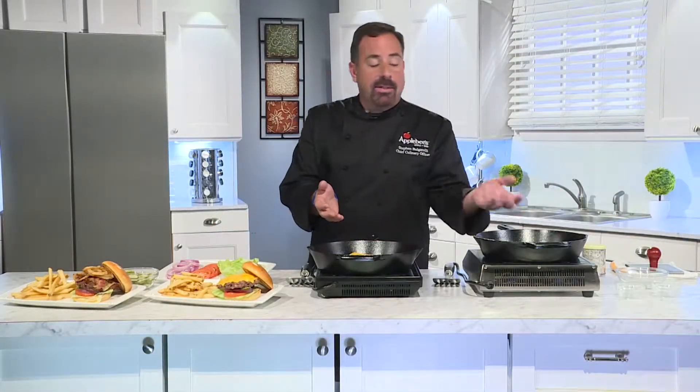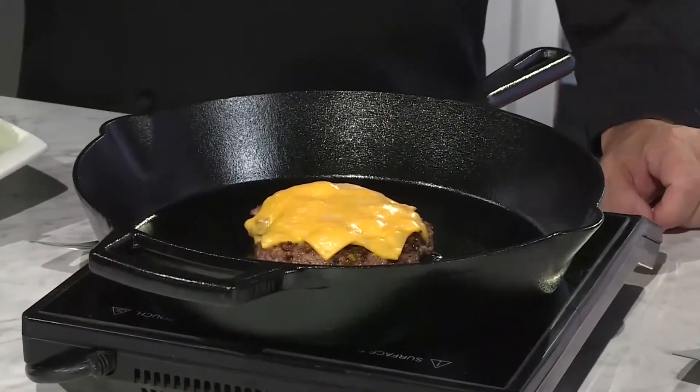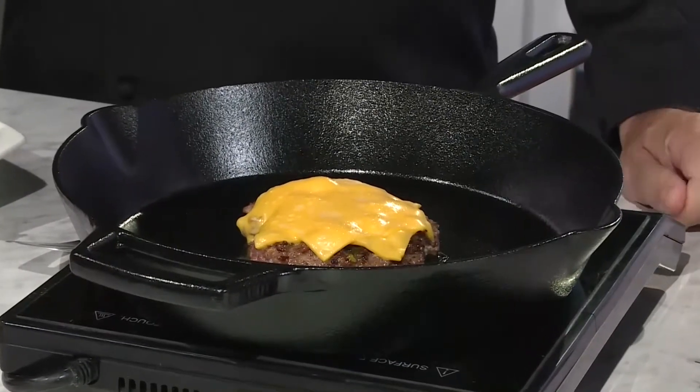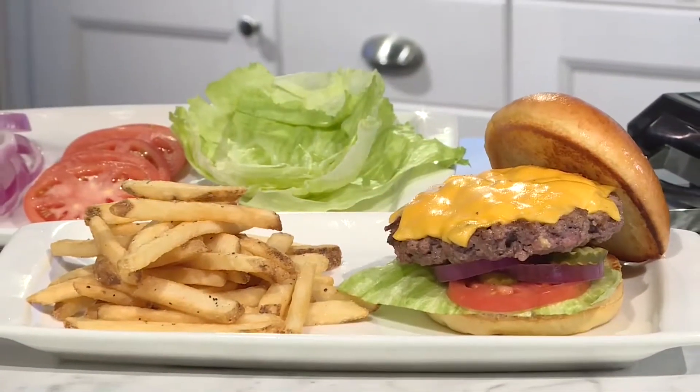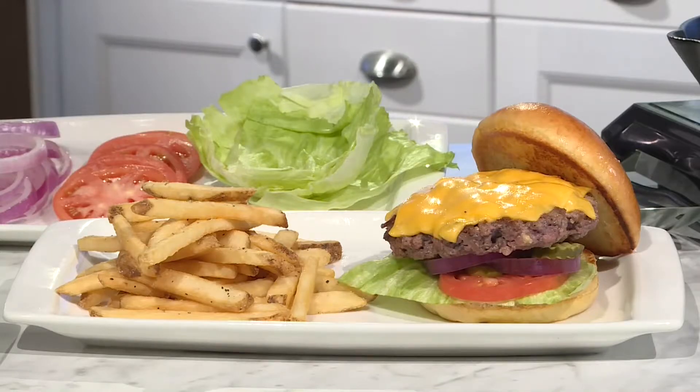Once that's cooked on one side, we're going to flip it over and add our cheese to the burger. Then finally, we're going to build our burger which has lettuce, tomato, onion, and pickle, our signature burger sauce, topped with a brioche bun and served with our great all-American french fries.